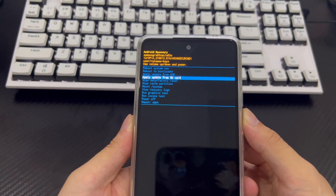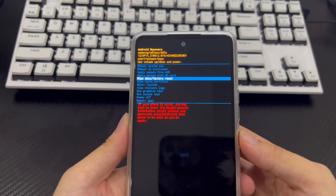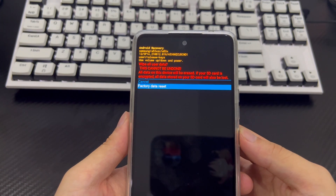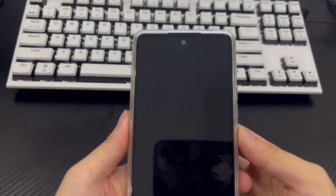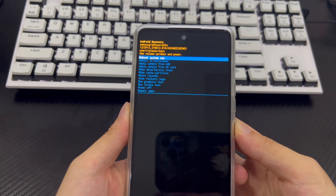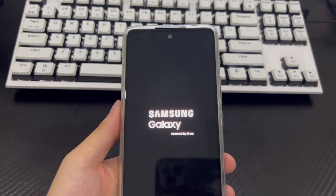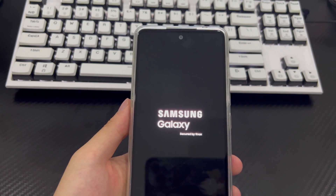From the Samsung recovery screen, use the volume down button to select the wipe data / factory reset option and press the power button to confirm. Then use the volume down button to select the factory reset option and confirm using the power button. This will trigger the reset process, which should only take 2 to 3 seconds to complete. Once completed, it will take you back to recovery mode — use the power button to select restart system now. Your phone will reboot to the home screen as it appeared when first purchased.